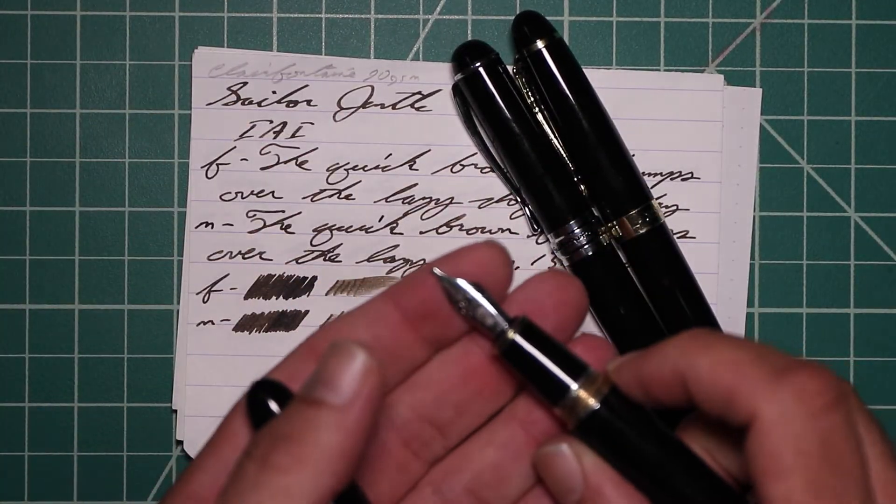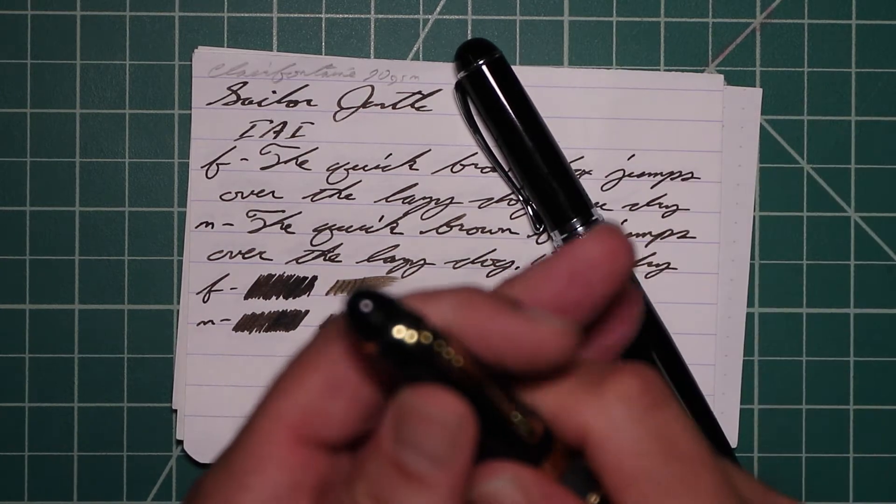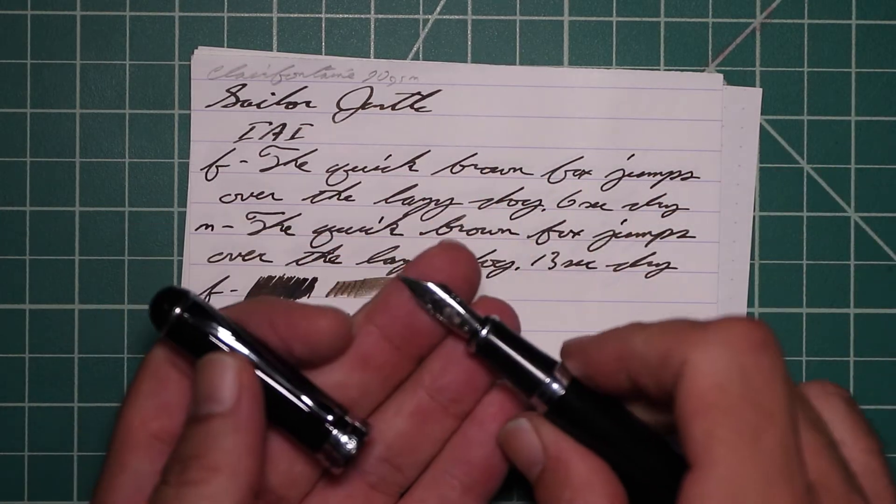To keep my writing samples consistent, I use a Jinhao 159 with a Goulet 1.1 Stub, a Jinhao X450 with a Goulet Medium, and a Jinhao X750 with a Goulet Extra Fine.